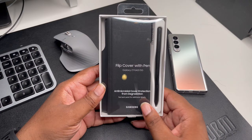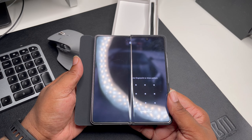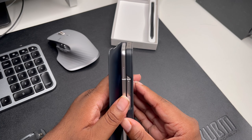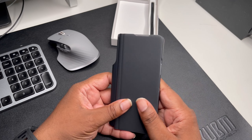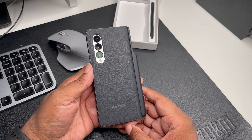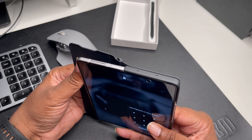And here we got the case right here guys. It's basically a back piece and the front flips open — the pen goes off to the side. Very simple case. It's got a nice little interior, made in Korea, nice soft interior, and like a matte exterior — almost like a full leather exterior — with Samsung branding, cutout for the power button, and a volume rocker.